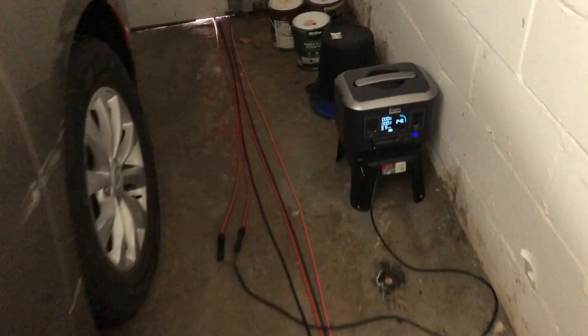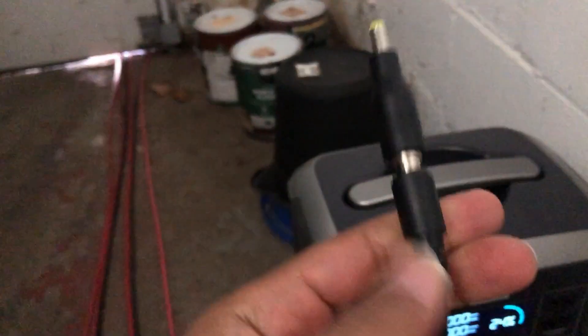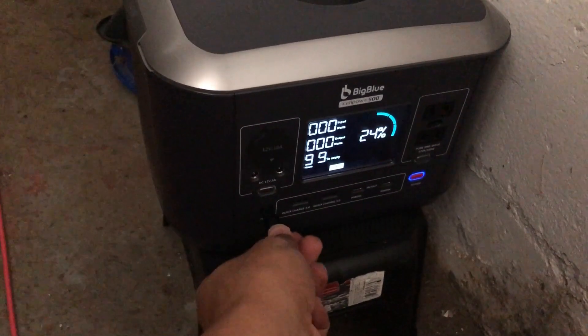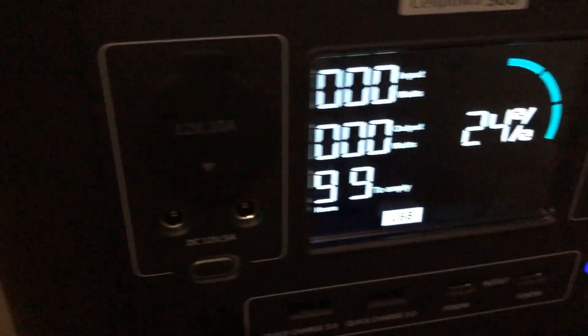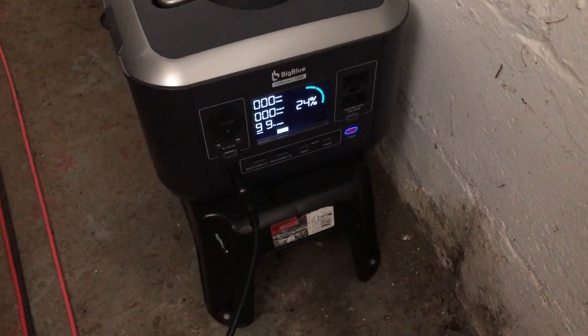Let's tie things up with a nice little bow. This is the original cable that was upstairs on the EB-70 — it is adapted to 5525. I plug it into the big blue. So it's definitely this cable. All right, y'all.